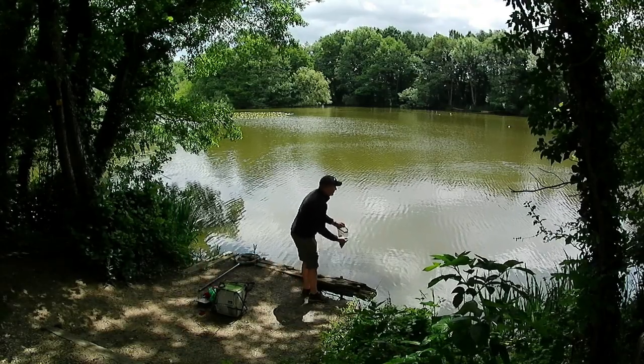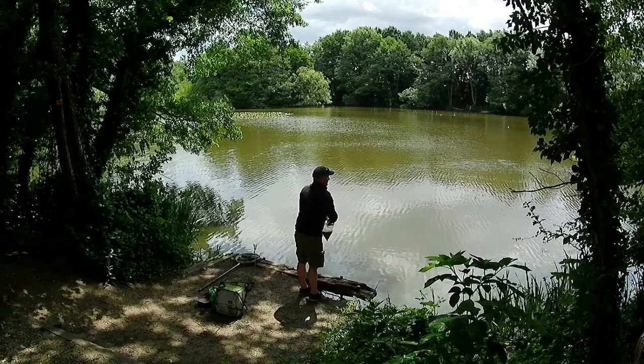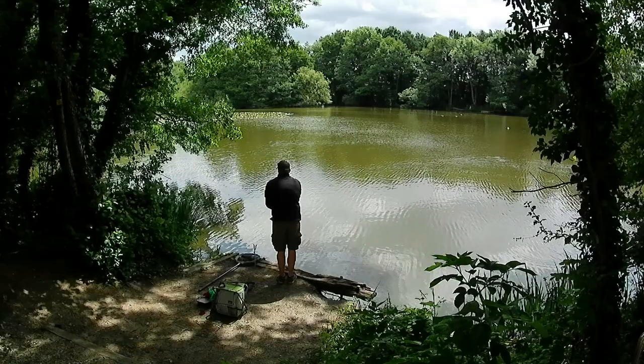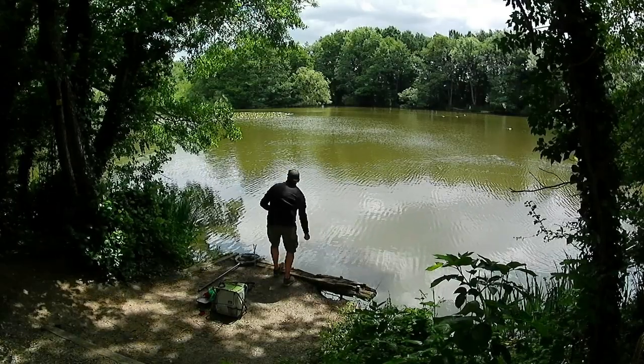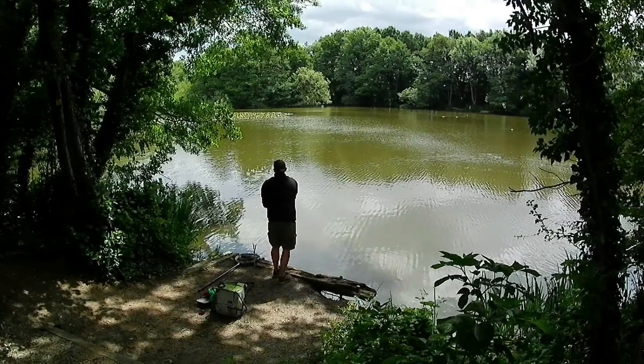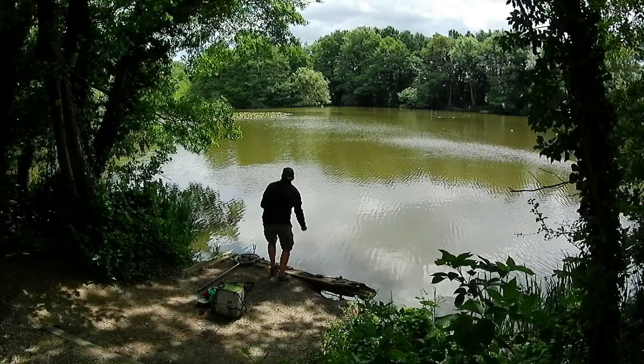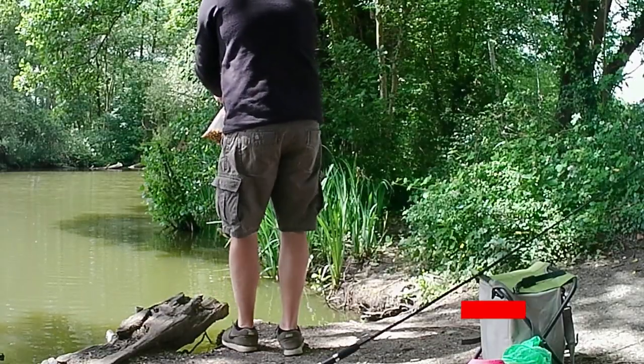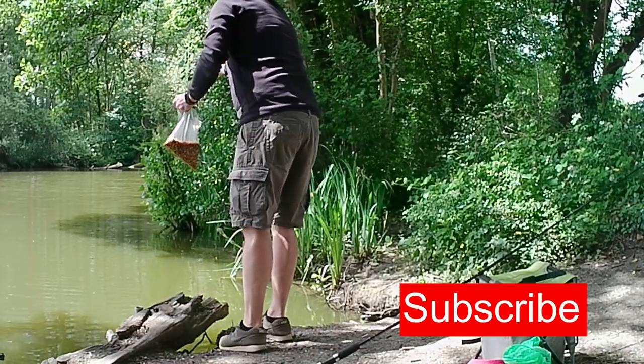Welcome back to Match Fishing TV UK. I've been struggling to find time to fit fishing in recently, but I did get an opportunity to grab a couple of hours at my local lake. It was one of those sessions where I didn't have any bait lined up ready to go, so I grabbed a bag of sweet corn from the freezer.